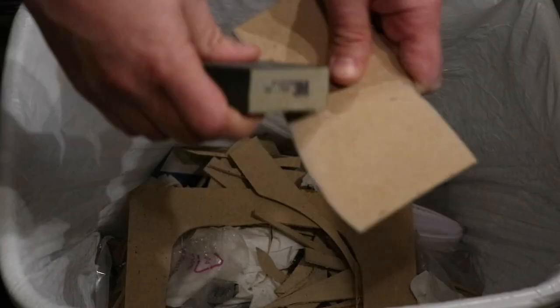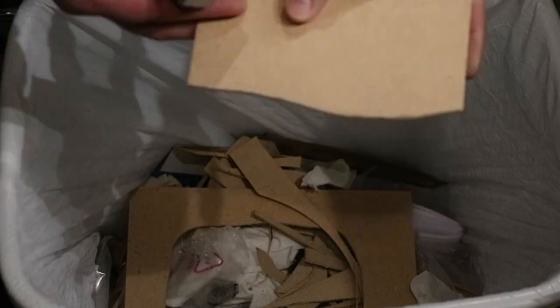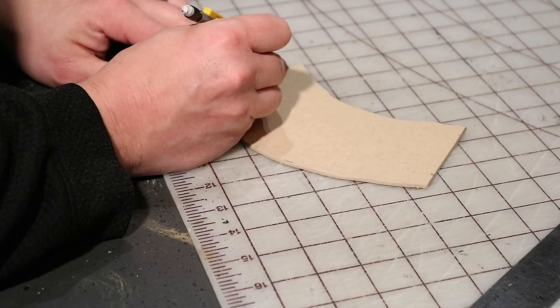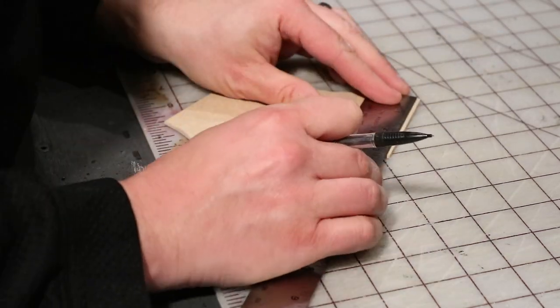Cleaning up the edges with a sanding block — not doing too much, just making sure that there's no rough or frayed edges. Then we're measuring a two inch river, so the actual waterway is two inches wide at the ends so they all marry up again.